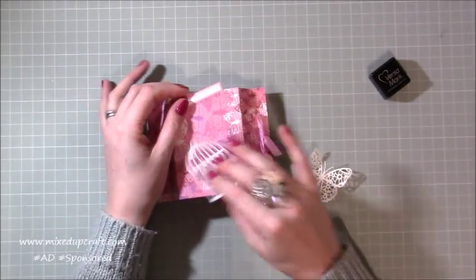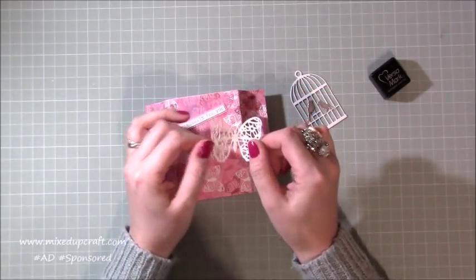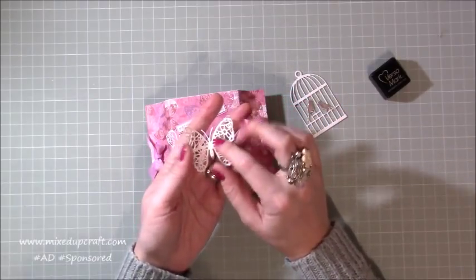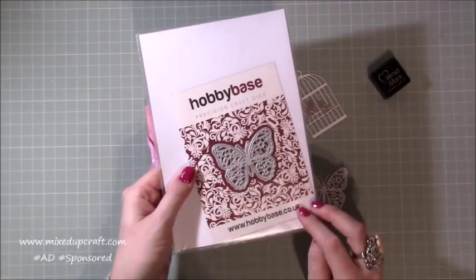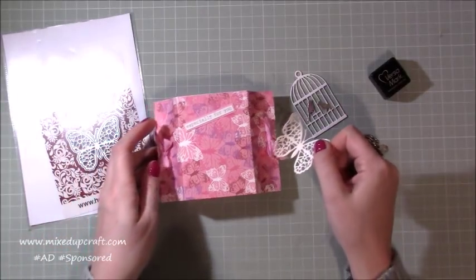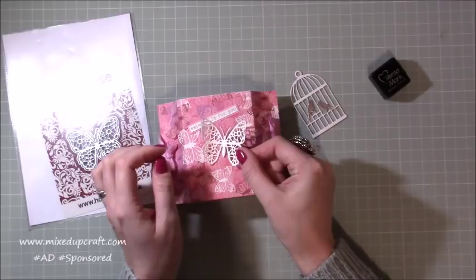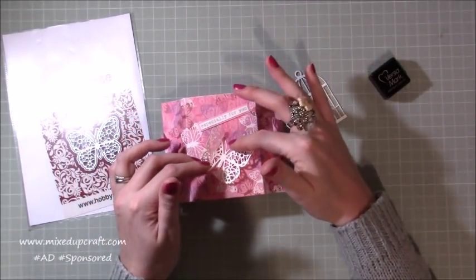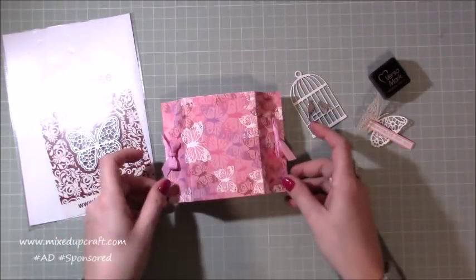I also wanted to show a way where you can use it with the butterfly die, because for a lot of people who have been subscribed to the kit for some months they would have received the butterfly die, which is this one here. Because the papers have got butterflies on them it would look really nice with the butterfly die. I'm just showing variations on how to decorate this box — if you sit that butterfly in the middle and have that sentiment on an angle it looks really cute.